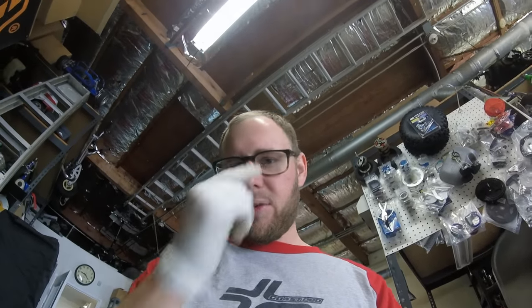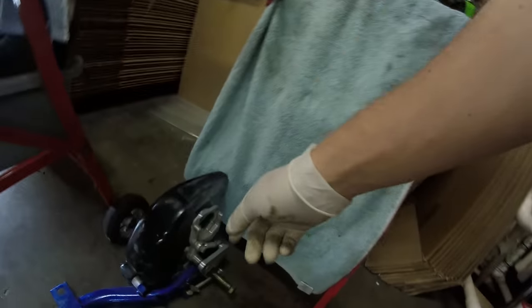I got the frame stripped. I'm gonna be putting that up for sale along with the lockout kit on there, and the fender, and probably the throttle cable — some of that stuff.